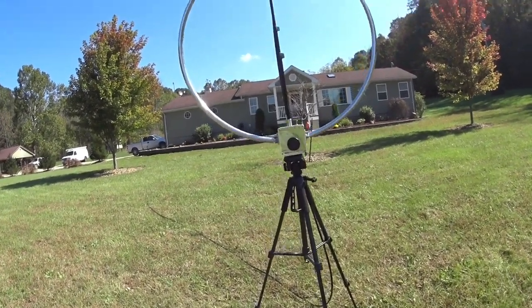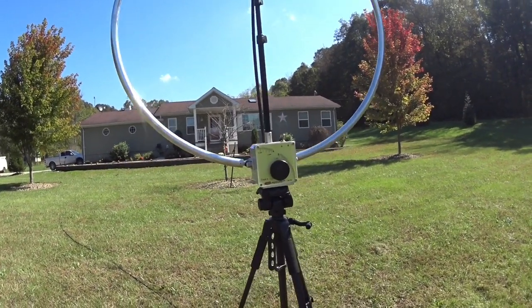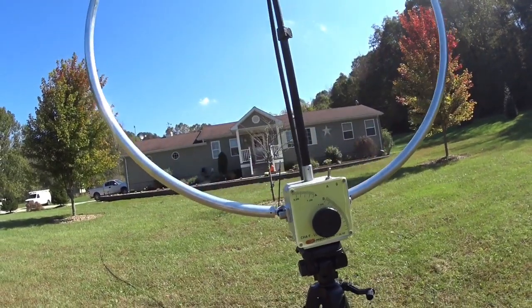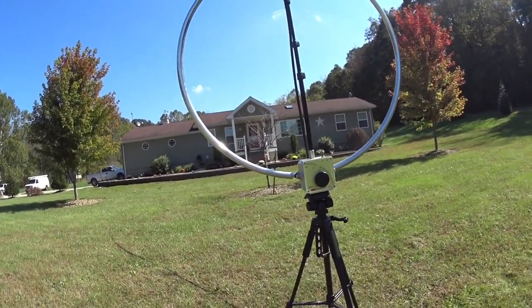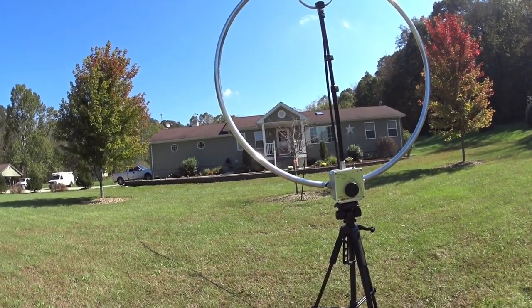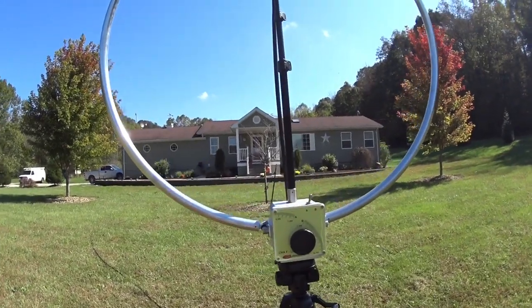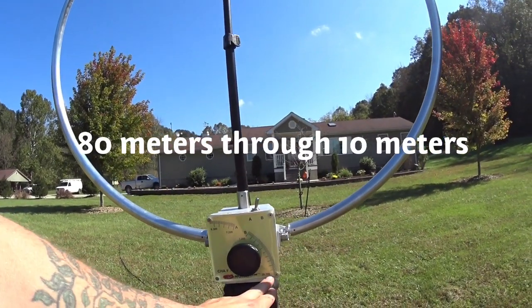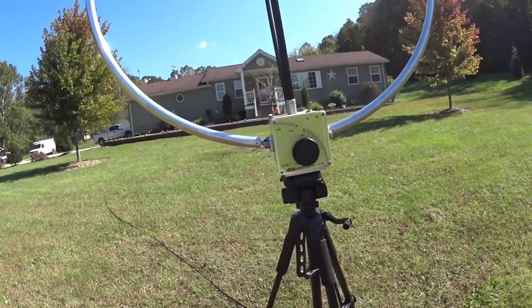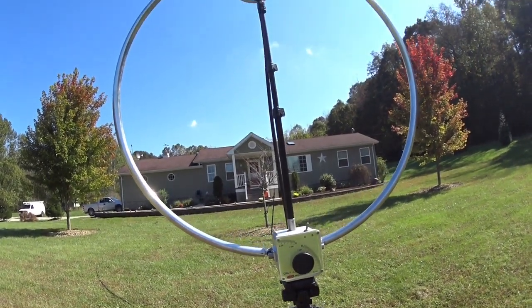This is the Chameleon Magnetic Loop — I'll have to put the model number in as annotations, but I can't remember it. It's advertised as a portable or backpack HF loop. As you can see, this does 60 meters up to 10 meters. That's almost a full CV range right there. It works great — incredibly good. I'm surprised at how well this thing actually works.